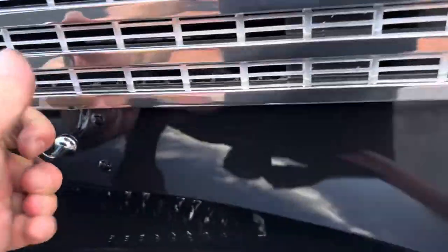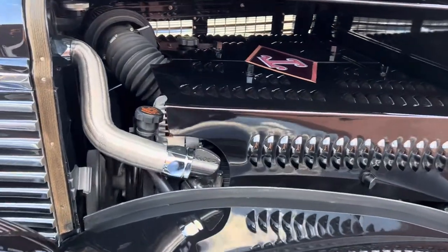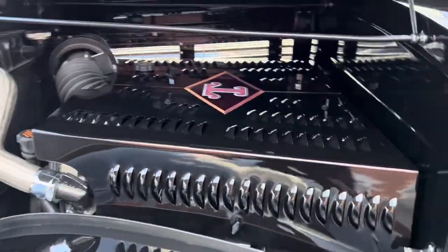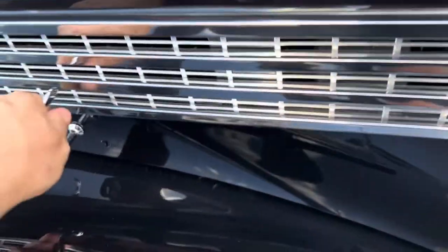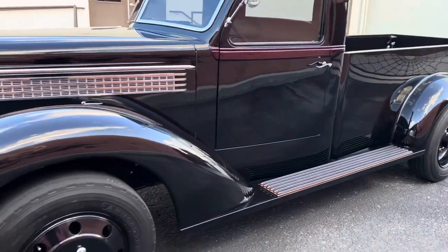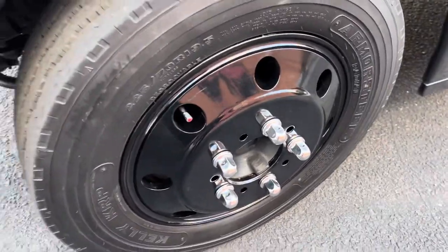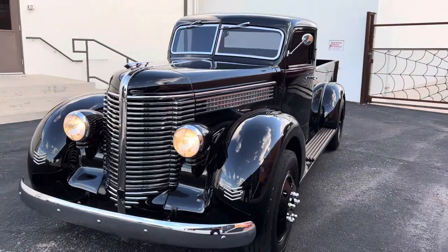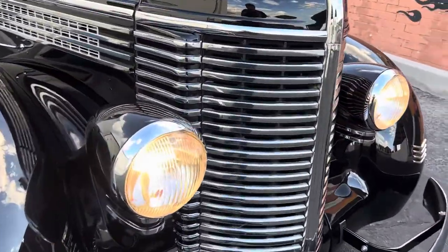It's all covered up, but it's all brand new. Crate engine — 496, 502. Basically the whole running gear out of this truck is from a 2006 GMC one-ton. So it has the four-wheel disc brakes and the heavy-duty one-ton suspension. These are all foam-style rims. Beautiful chrome and bright work — just phenomenal. The amount of work that went into this truck is just unbelievable.